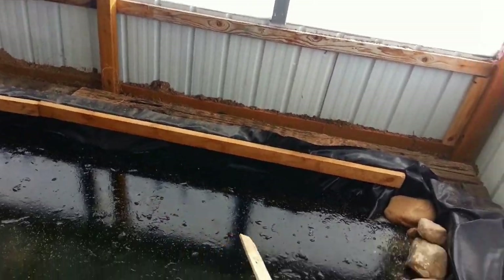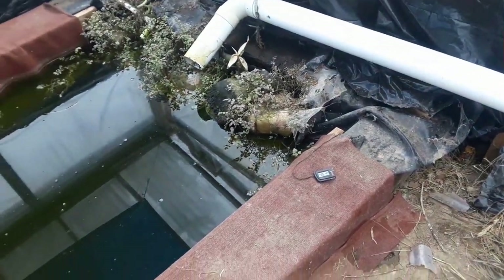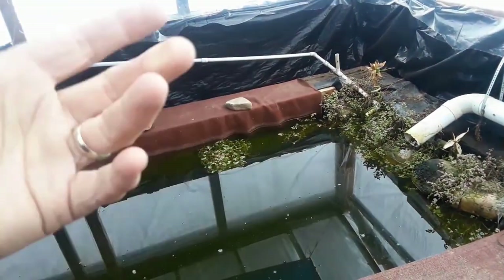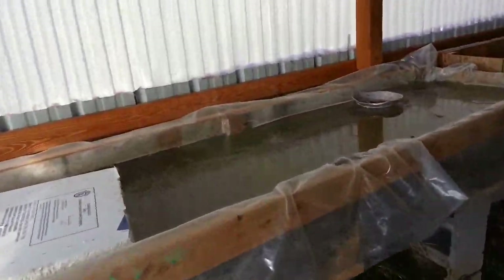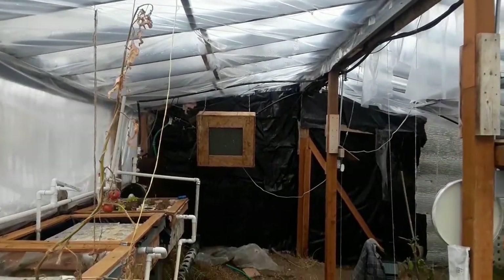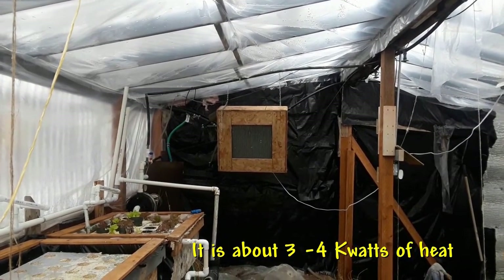Last year the pond froze on top with about an inch of ice, but even then, two feet below the surface it never got below 41 degrees — that shows the heat stored in the ground. Last year this grow bed was frozen solid, not just on the surface. The heater I have now is hot water being pumped through a radiator unit that only runs at night, and it made all the difference. The pond currently reads 46.4 degrees.